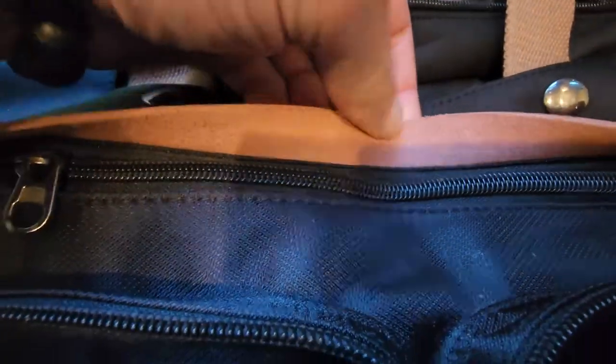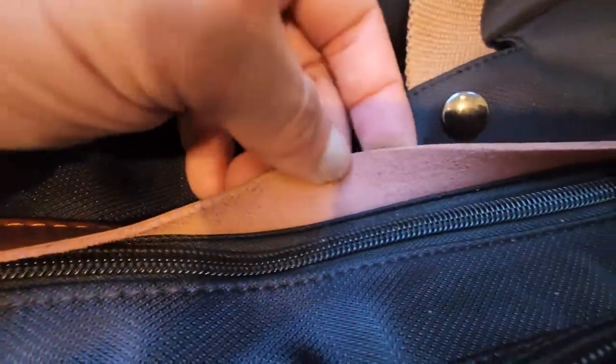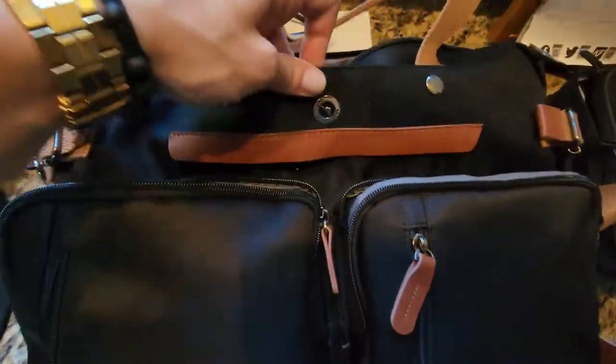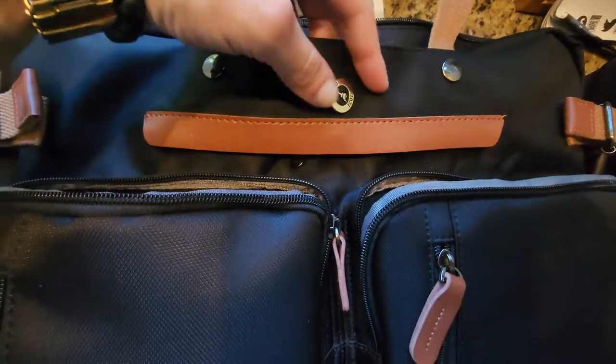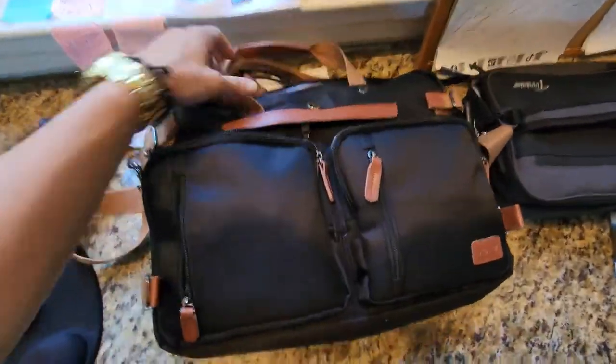The leather seems decently well made. I would venture to say it is like some kind of genuine leather — the grain does feel legit. And obviously there's a little zipper pocket. These straps pop out. Straps go in there, but I like to carry it as such — either like this or with the sling.